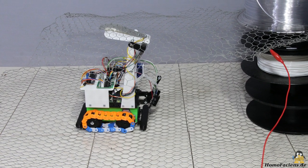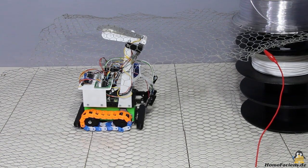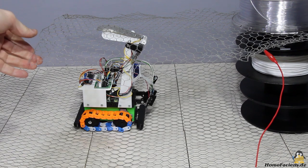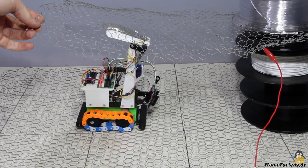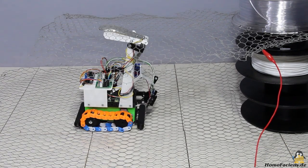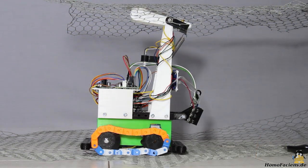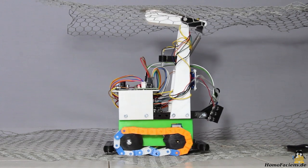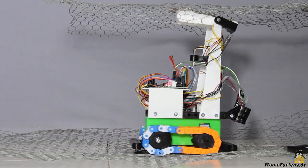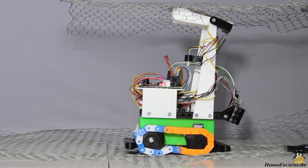With the help of a GPIO pin, the Raspberry Pi can determine whether the current flow through the sliding contacts is interrupted. If this is the case, the rover moves a little forward and backward until the current starts flowing again via the sliding contacts. In this state, the buffer batteries are recharged to 0.5V. Thanks to this power supply system, several robots can be operated in parallel in one room.